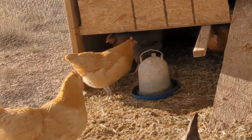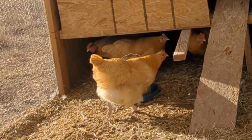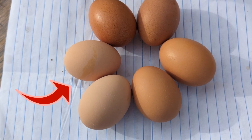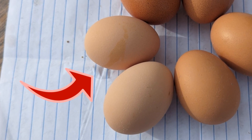The Buff Orpingtons are nice dual-purpose birds. They're big for meat if that's what you want, but they also lay about 200 to 250 eggs a year. They lay light brown eggs. Out of the four birds, I ended up with one rooster, which is exactly what I wanted.